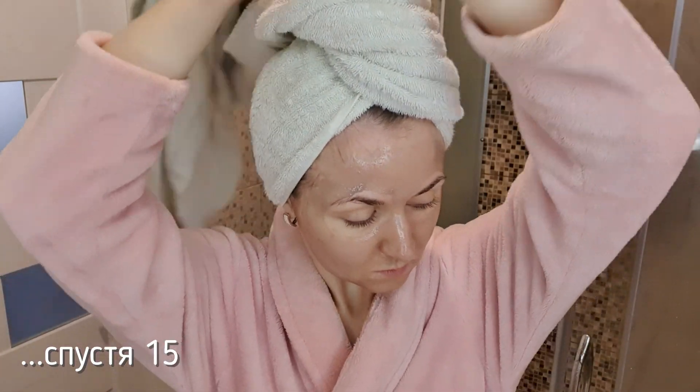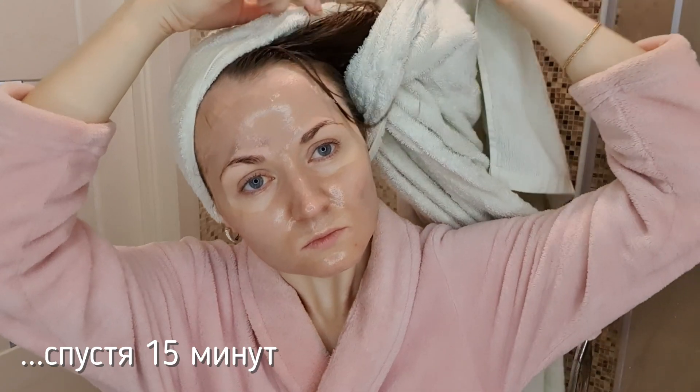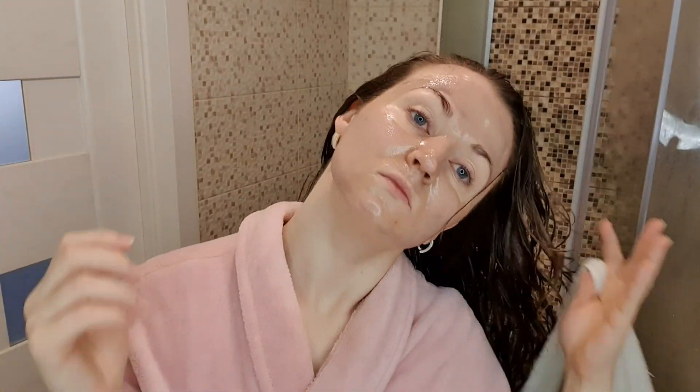Очень люблю эту маску: если дать ей достаточное время высохнуть, она прекрасно снимается одним движением и хорошо подготавливает кожу к следующим процедурам. Спустя некоторое время перехожу к следующей процедуре — перед этим, конечно же, нужно освободить волосы от полотенца.